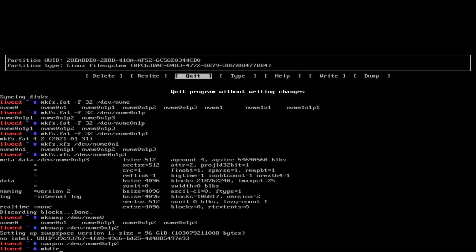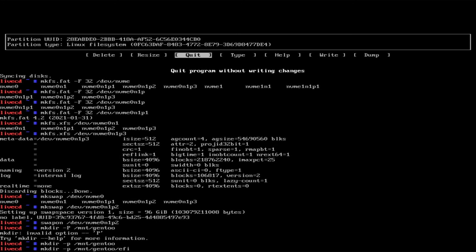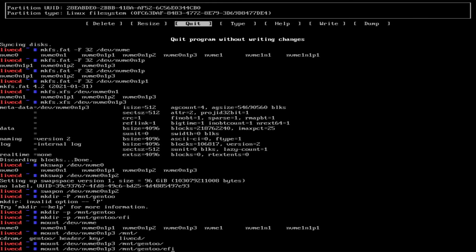We need to make the directories — mkdir, is it lowercase -p for parents? Yes it is. This is so far once again identical to installing Arch. Oh, it doesn't actually want me to mount the EFI just yet — I guess I'll do that later.